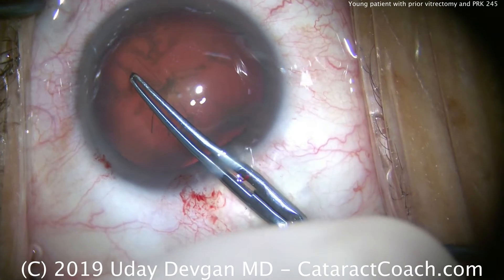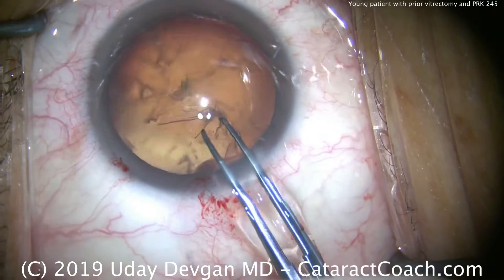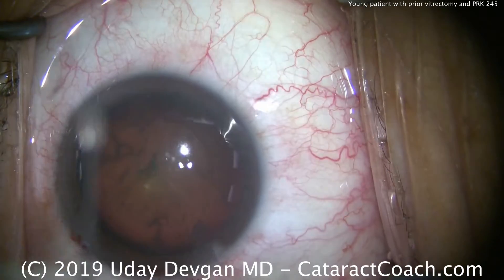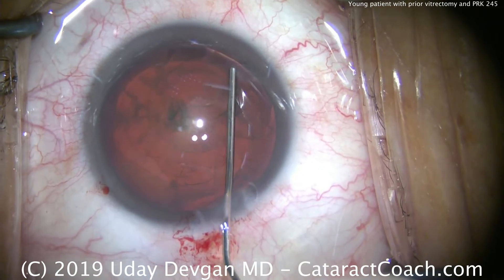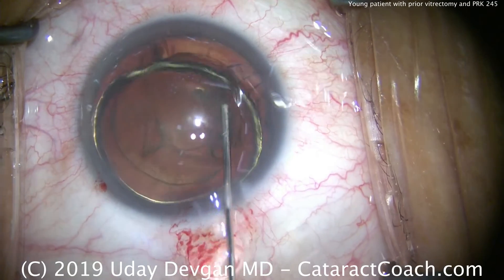Because it's a big eye with large white-to-white, don't use the iris as a guide. We'll finish up the rhexis — it looks just about perfect. If it looks small, it's just because it's a large eye; at the end of the case it'll be a perfect overlap on top of the optic. Hydrodissection is carried out, a little hydrodelineation as well — there's that golden ring, and another golden ring.